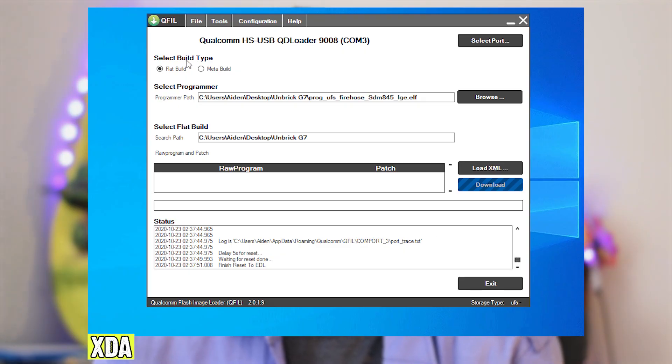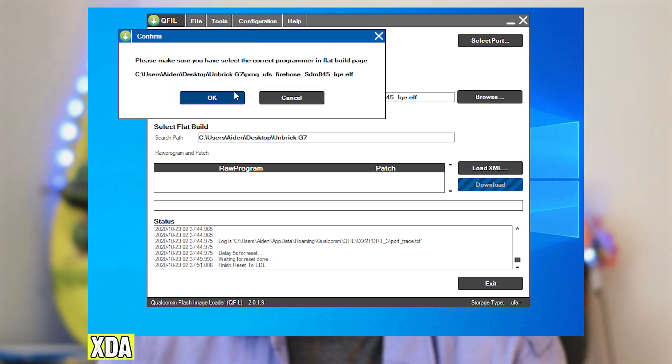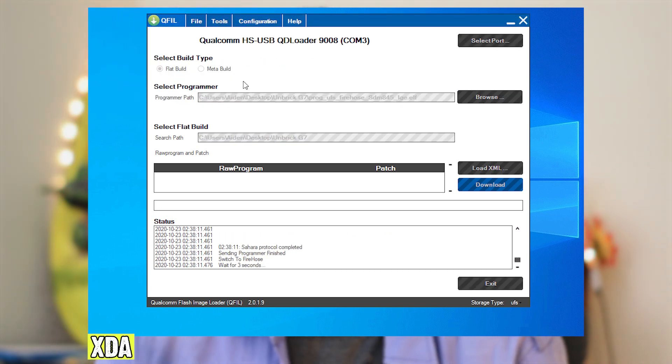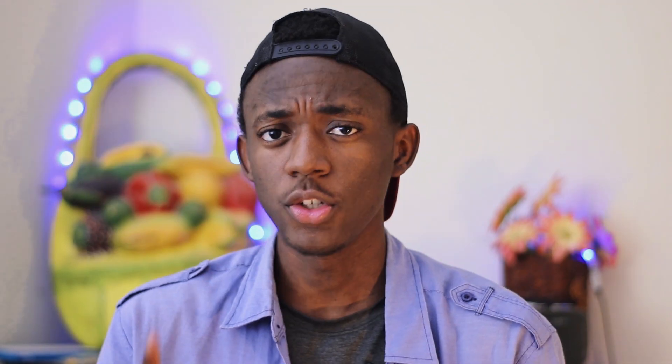Go to Tools and press on the Partition Manager. If you get a SARA error, that means you have a driver problem. Make sure that you install the 9008 mode drivers, then reboot your computer. You should also reboot your phone from EDL mode by holding the volume down and power button until it reboots. Take a deep breath — everything that's happening so far is normal. You may want to give up, but I assure you it's worth it. Up until now, you still can't do anything to harm your phone. Repeat all those steps if you got a SARA error.